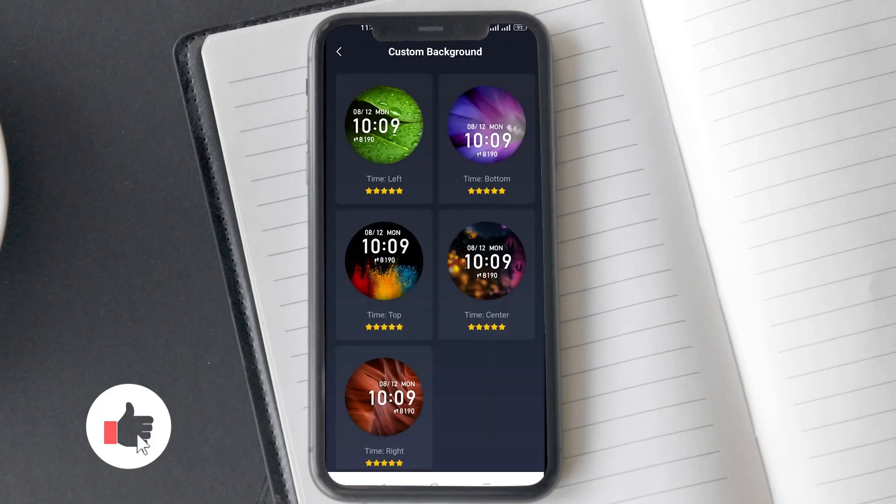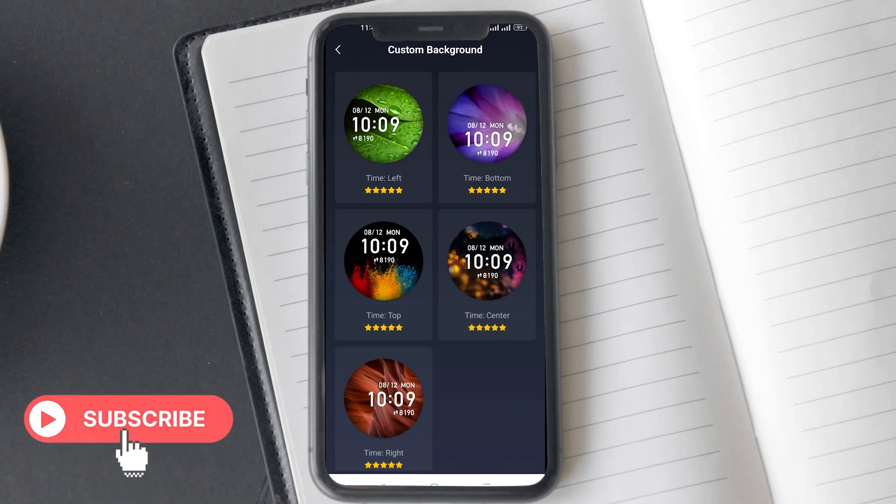Tap on more. On the next page, you will see various watch faces with left, bottom, top, center, and right written below them. What it basically means is where you want your watch face to display the time. So if you are using your photo, you might want to select the bottom option, as it won't obstruct the view of your face.